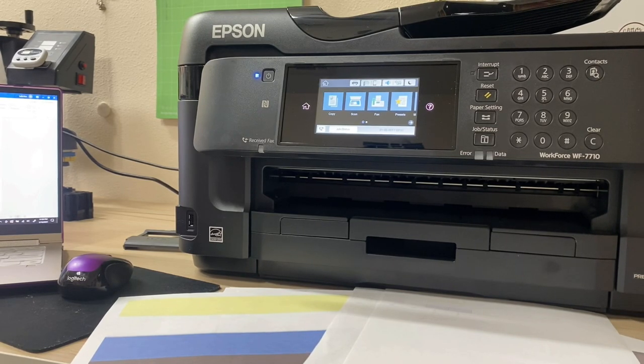My Epson Workforce WF-7710 is all set up and I've finally figured out how to set it up fully for sublimation. I'm ready to make tumblers, shirts, face masks, and everything else with sublimation! I know this video was kind of long and a lot of information, but unfortunately you have to do all of this in order to get to the fun stuff. I really hope this video helped y'all — if it did, please give it a thumbs up, subscribe to my channel for more tumbler and craft videos. Thanks for watching!